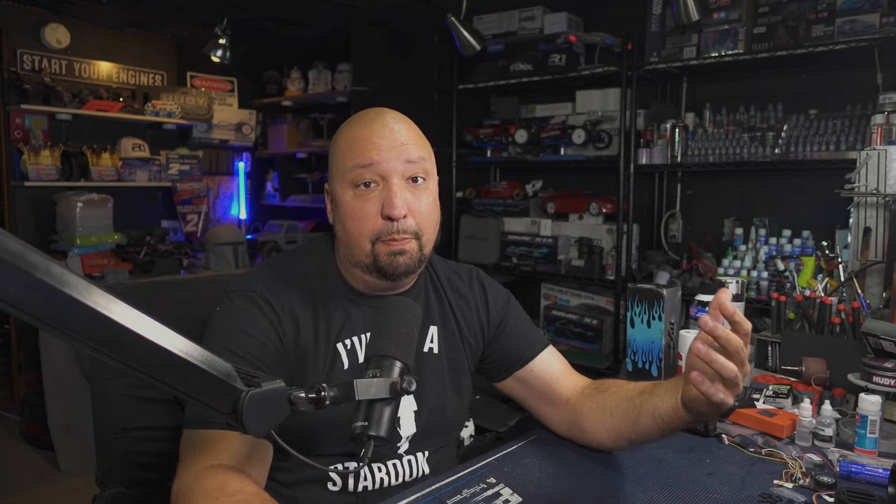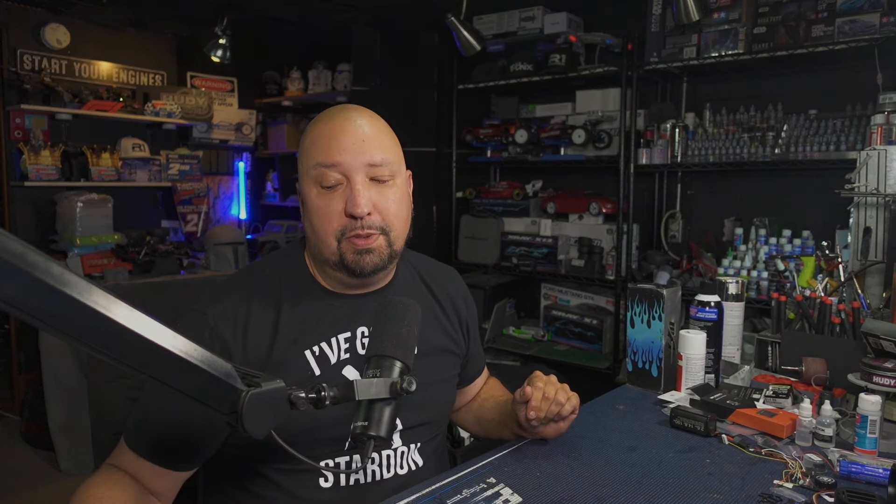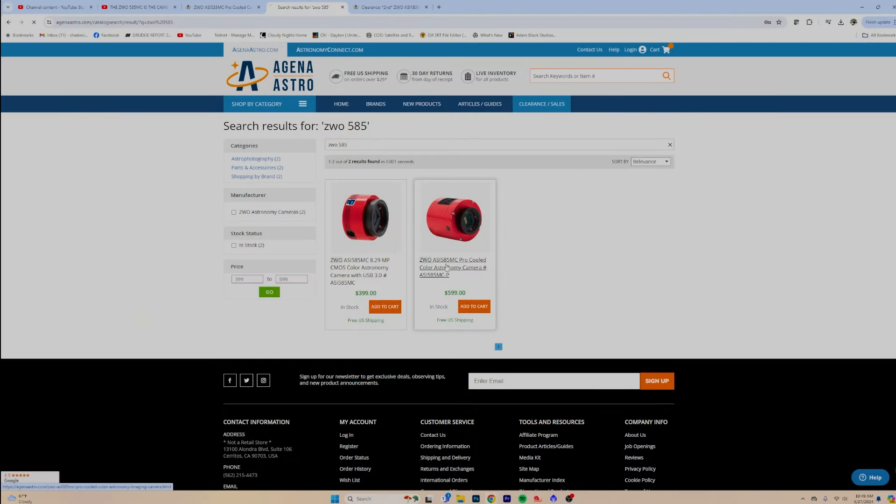People ask which 585 they should buy — the Pro, or should they stick with the regular one and save a couple hundred bucks. The main reason you're going to want to go with the Pro version is the cooling. Cooling is very important so you can match the length of your light frames with your cooled dark frames. If you shoot a 120-second exposure, you can match that with a 120-second dark frame, and when you put those together in PixInsight or Astro Pixel Processor, it removes all the noise and gives you the best-looking image possible.